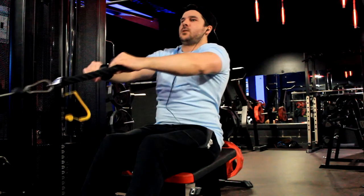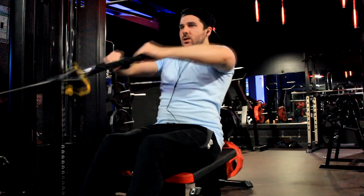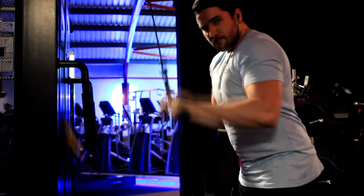The final exercise was tricep pushdowns. Triceps is something I'm going to work on a lot more now — if you want to get bigger arms, you build bigger triceps. Simple as that, and that's what I'm going to be working on.